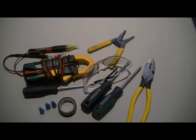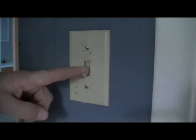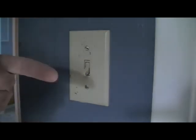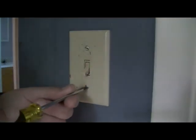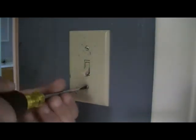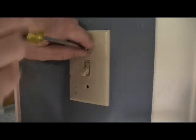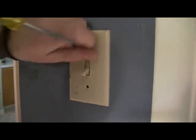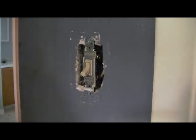Always remember, the first step is to make sure the power is off. In this case, simply turning off the switch will not do. Of course the light is out, but there's still power going to the switch. So we're going to remove the cover plate with a flathead screwdriver.